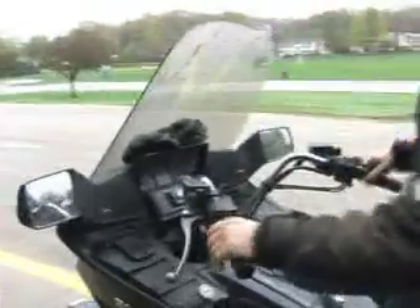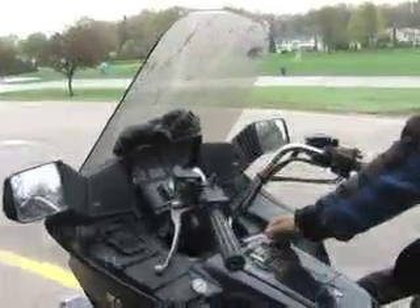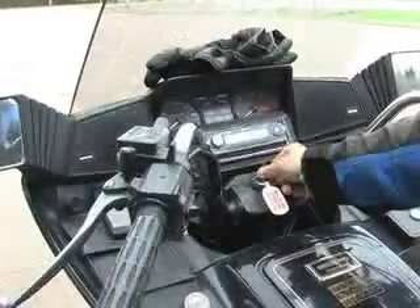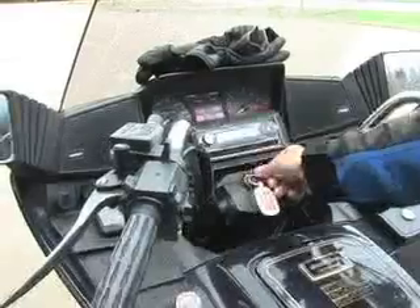Next thing I do is I get on the motorcycle and go to the I. The I is setting the ignition to on. So I'm setting ignition to on. Now it's on.